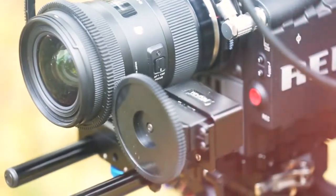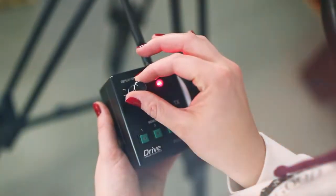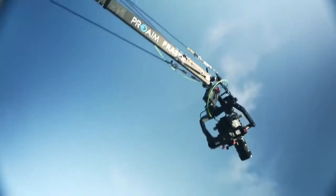Frasier comes with wireless follow focus. From a distance, the fully featured wireless follow focus enables you to perform precise focus pulls to ensure each shot is completely crisp and in focus.